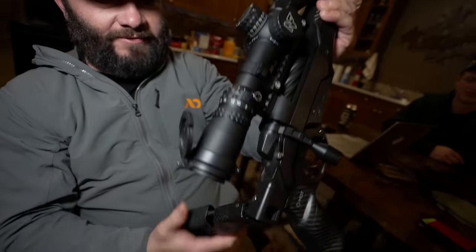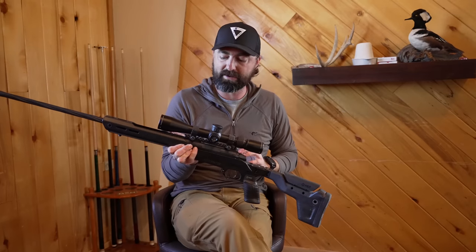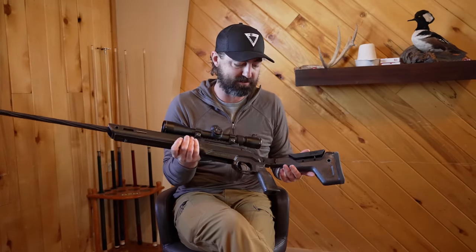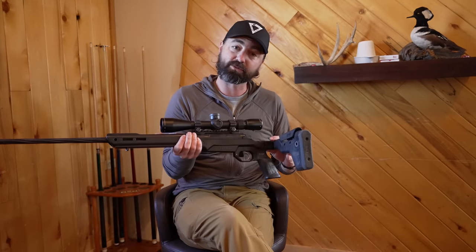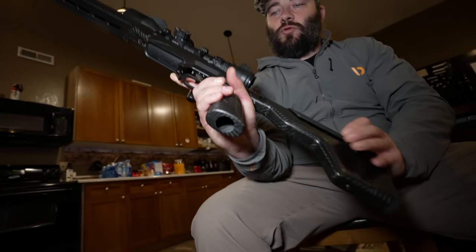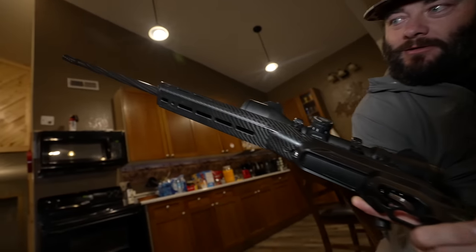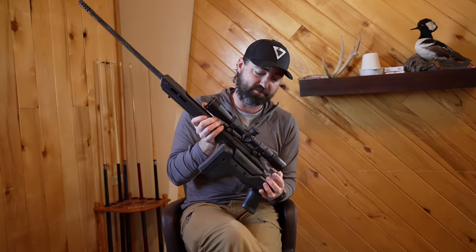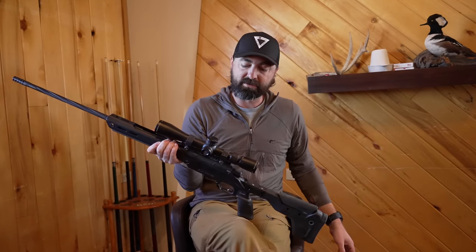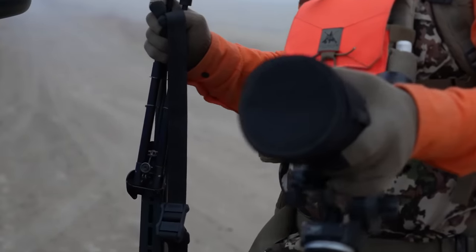What we've got here is the Alpine MDT. It uses the MDT Hunt 26 chassis stock. It's really awesome — it's 26 ounces, so it's super light. It's folding, which is fantastic. You can just about fit the whole rifle in a pack. We're going to fold it inside the pack bag, and when it's time to go, you can just snap it shut.